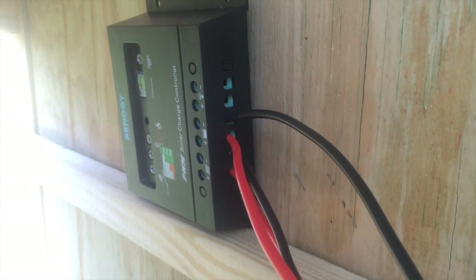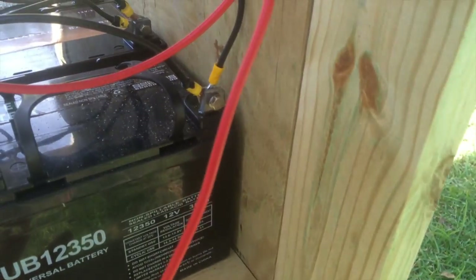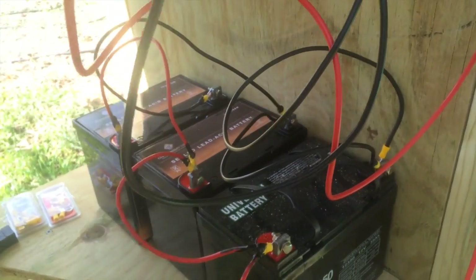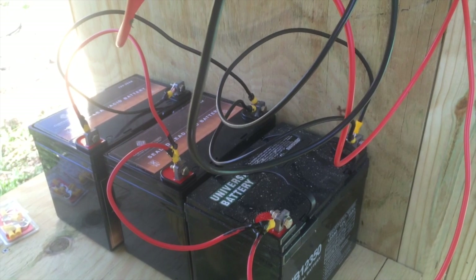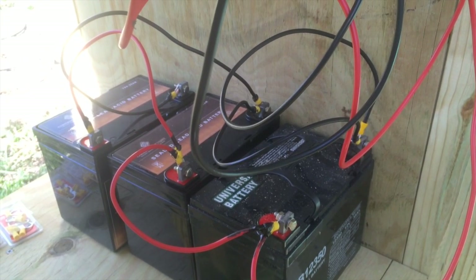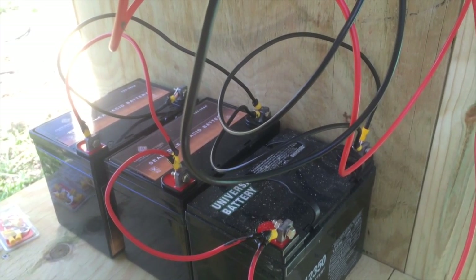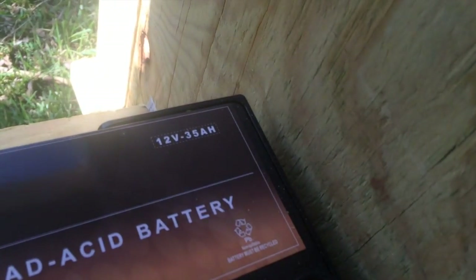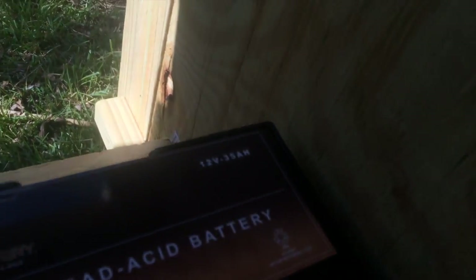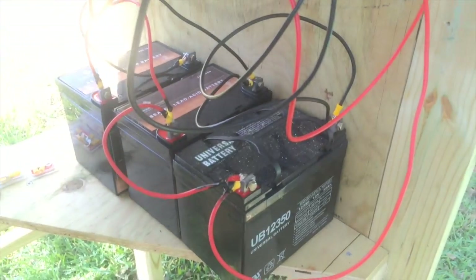So we're done. These two come out from this terminal to that. Essentially what we've got here is a battery array of three 12-volt batteries, parallel connected, which gives us three times their amp hours. Each one of them has 35 amp hours, so that times three gives us 105 amp hours. There's your math lesson for the day.